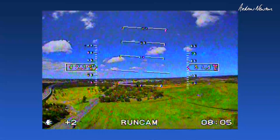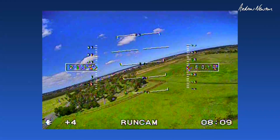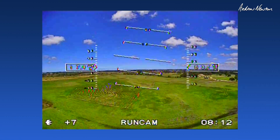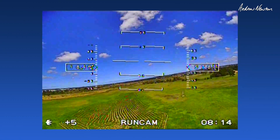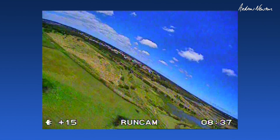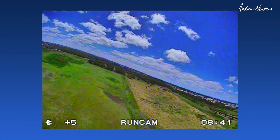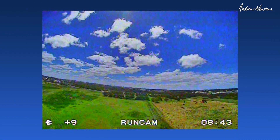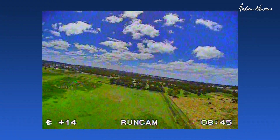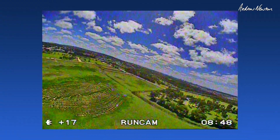It breaks up a bit when it's directly overhead because the antenna is pointing towards the ground — that's why. So for a nano-sized camera with an M8 lens this is doing a great job. Being a racer it has really low latency, relevant for quad racing, but it's just a nice camera for fixed wing as well.